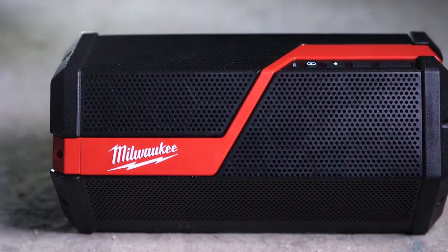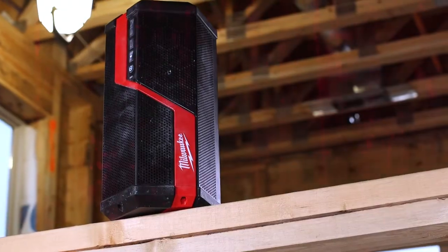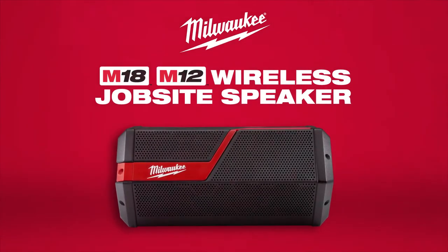Don't be forced to choose between jobsite durability and premium audio quality. Experience the industry's loudest, clearest sound system with a Milwaukee M18 and M12 wireless jobsite speaker.